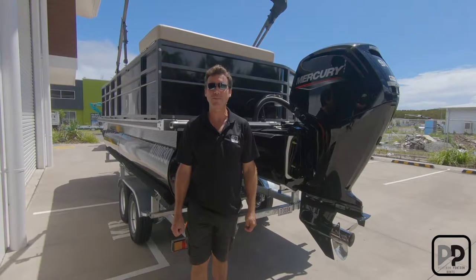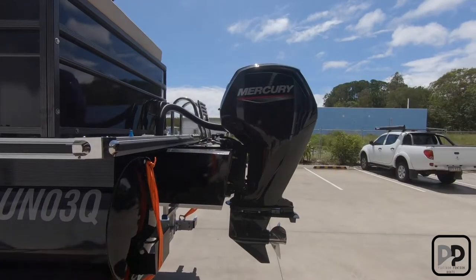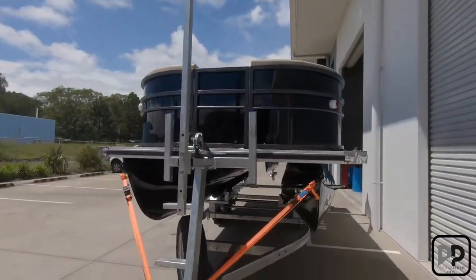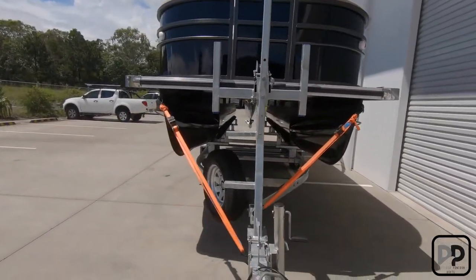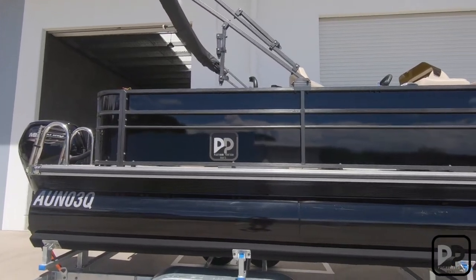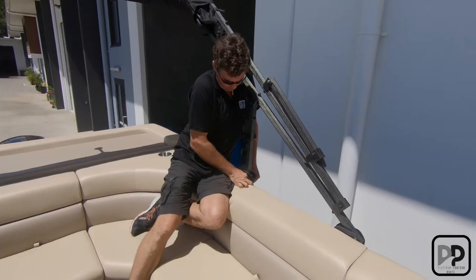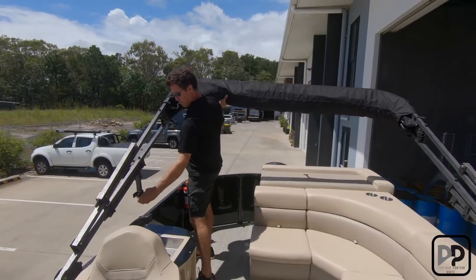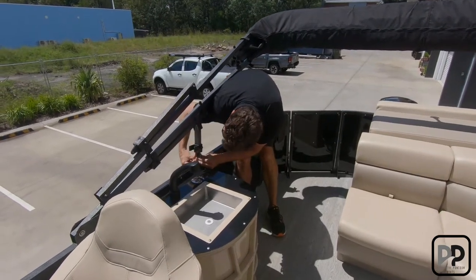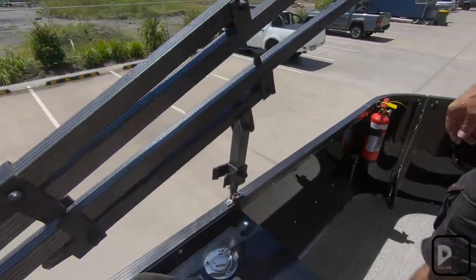Please check your boat for loose items and secure them, as they'll fly off during transit. What we've done is locked the bimini down for traveling behind the vehicle.